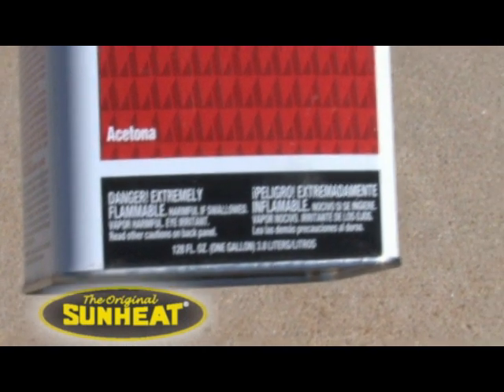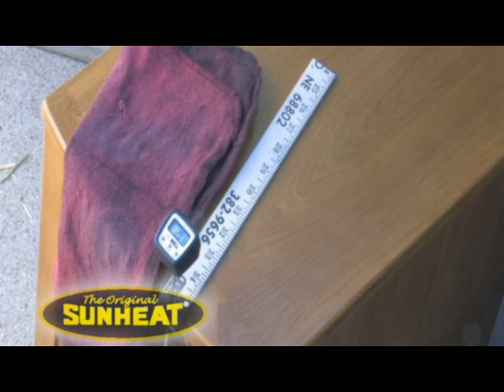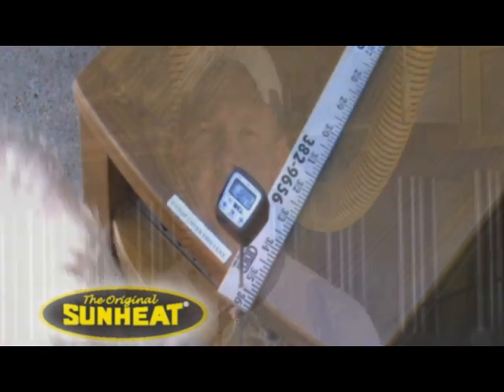The tests we did show that even with gasoline or acetone-soaked rags, it won't do anything. The acetone dissipated before it would ever start to heat it up and never did ignite the rag. Even hay won't start a fire.